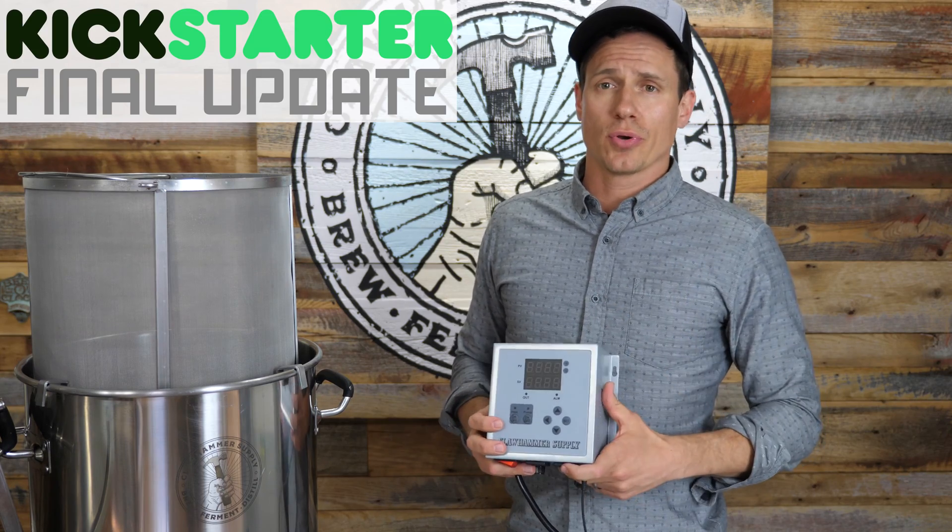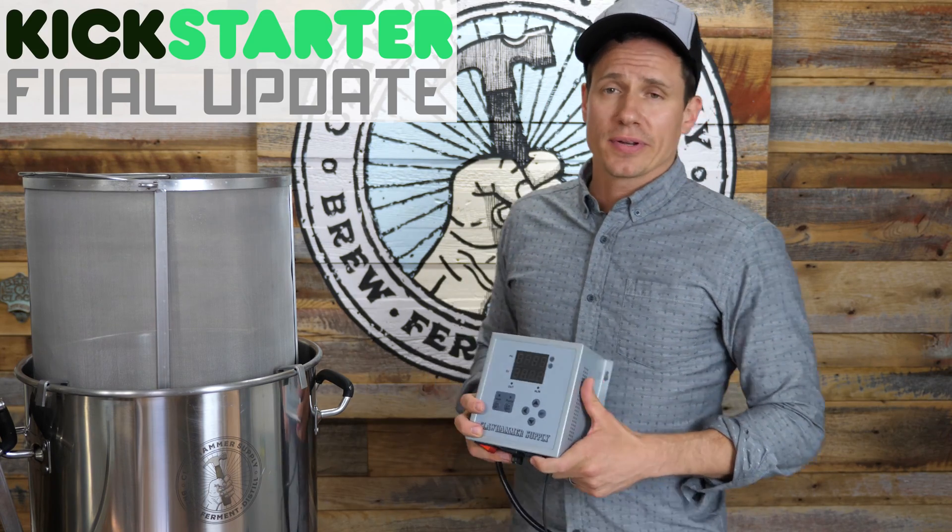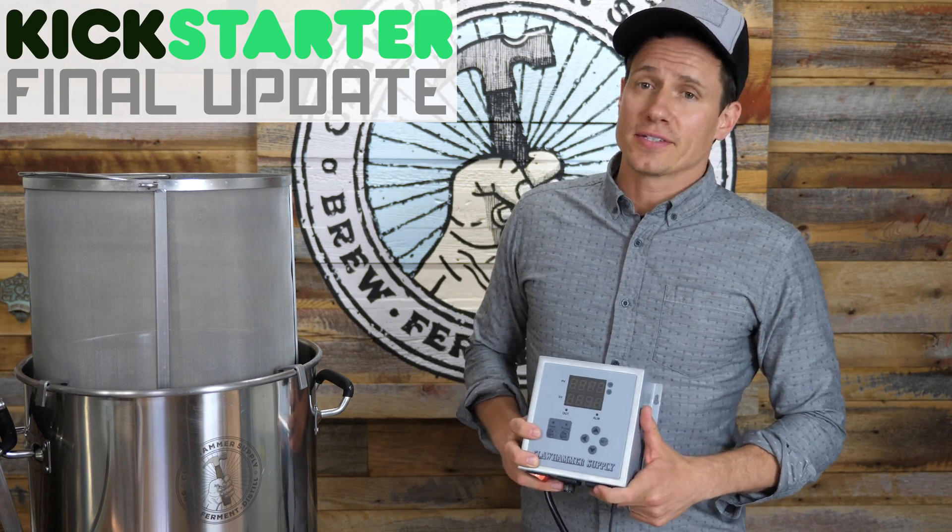Check out the new brew video that we just uploaded today — New England IPA. It's a good one.